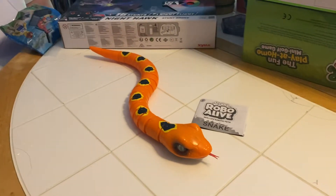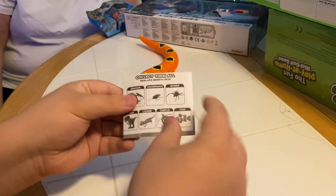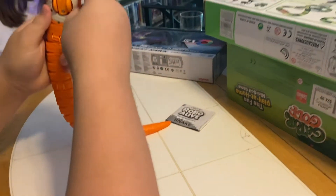All right everybody, we're doing a toy review for the Zuru Robo Alive Slithering Snake. There's our instruction booklet. Aiden's gonna fire up that snake and let him do his thing.